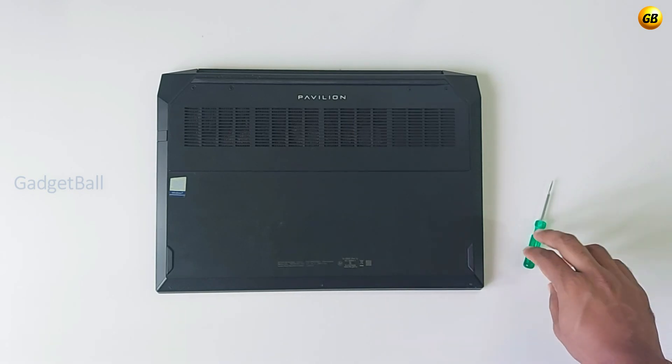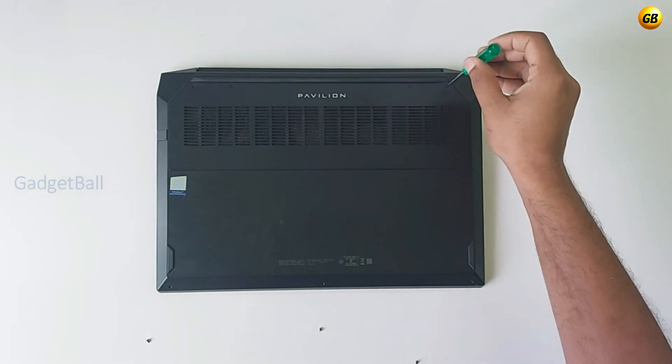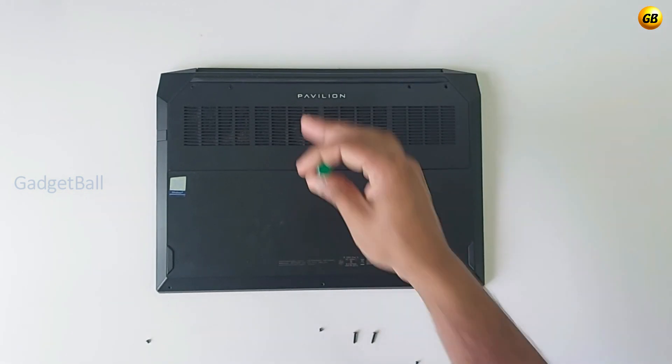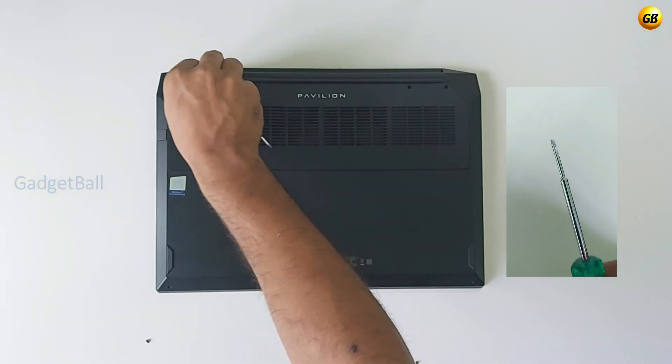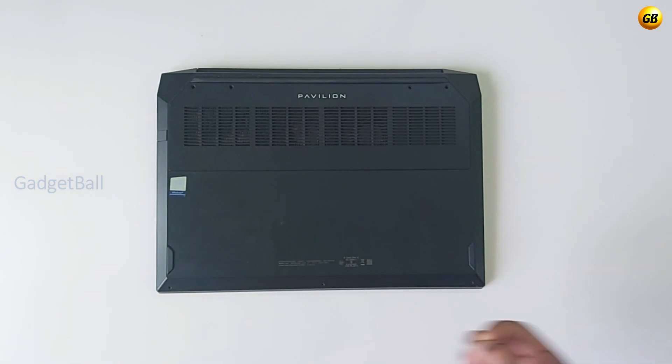Hey guys, this video is a short tutorial showing how to upgrade RAM on an HP Pavilion Gaming Laptop. First of all, you need to remove the entire back lid in order to get access to the RAM slot. For that, you just need an M2 screwdriver — remove all the screws using the screwdriver.